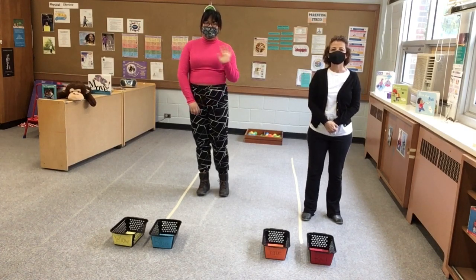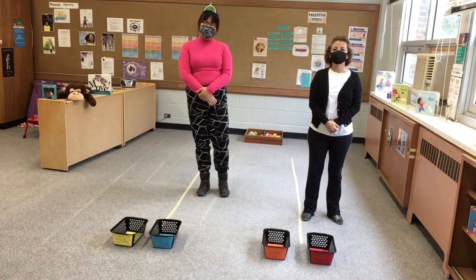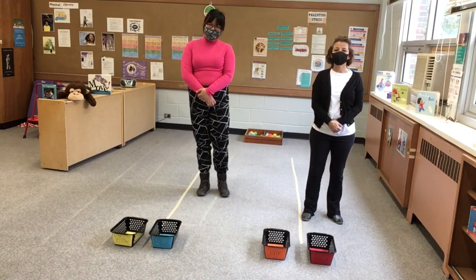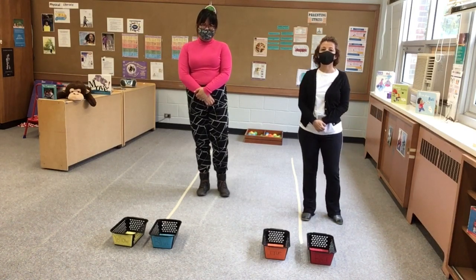My name is Yolanda and I'm Kim and we're both from LAMP Early On. Today we will be doing balance activities. We're going to be focusing on balance.